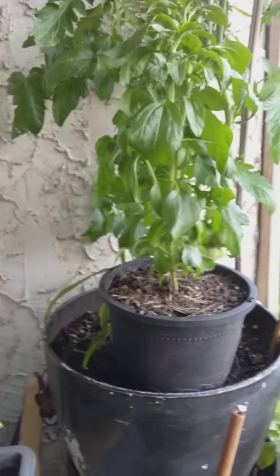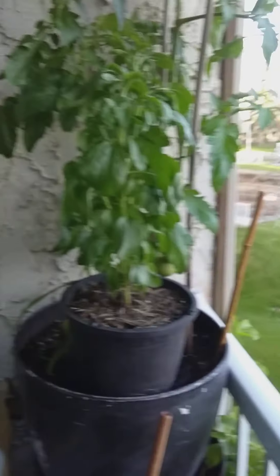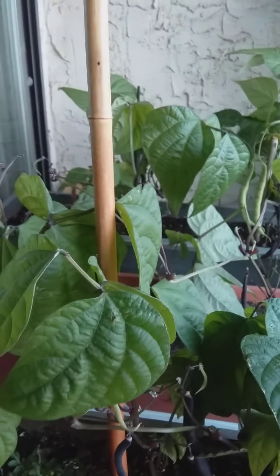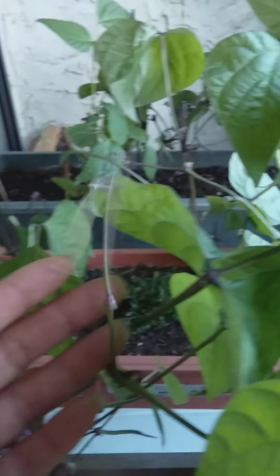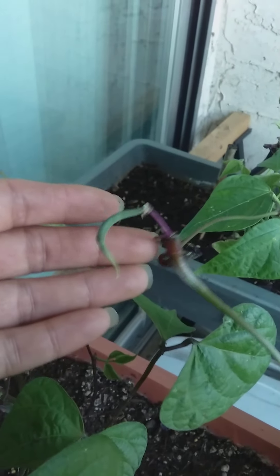I'm gonna water the plants right away. And that's what you do when you pinch the leaves off — it ends up making new little new growths, little beans that'll come up.